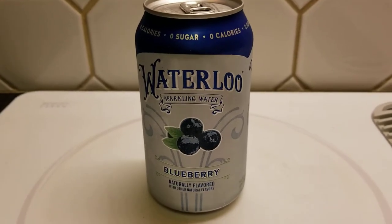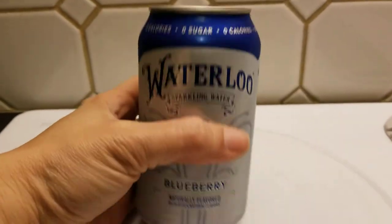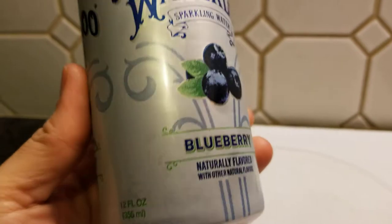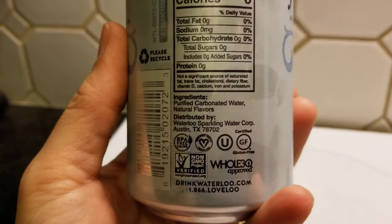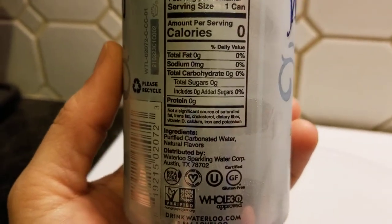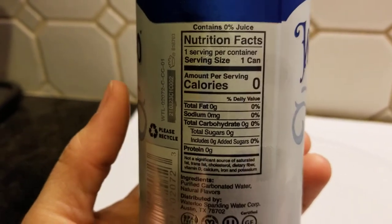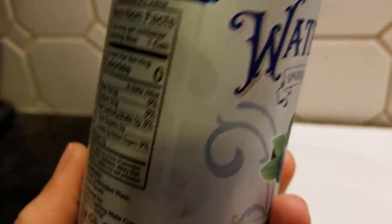Hey folks, welcome back to our kitchen. What are we trying here today? Waterloo blueberry sparkling water — a little different, right? Not much of a story to Waterloo; remember, they're from Texas. I love that. They're a part of the Whole 30. These guys are all right — they're the ones that use purified carbonated water and natural flavors.